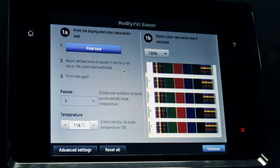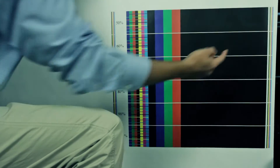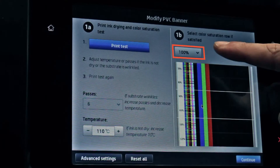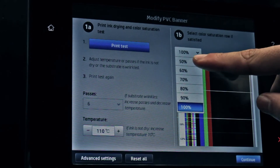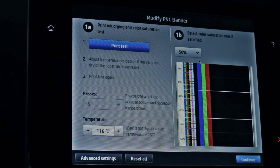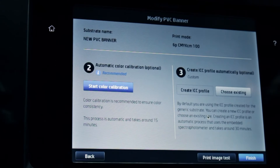If you cannot achieve acceptable print quality by adjusting the temperature, you can adjust the advanced settings. When the test page shows satisfactory print quality, select the number in the drop-down menu that gives the best results in terms of curing, bleeding, and coalescence. Touch Continue to perform color calibration.